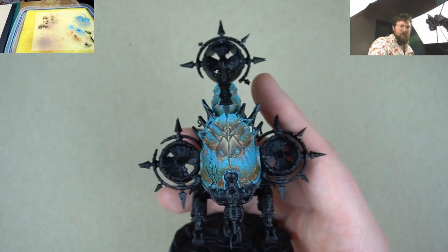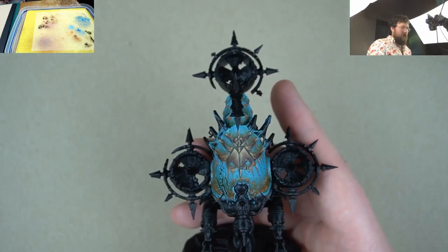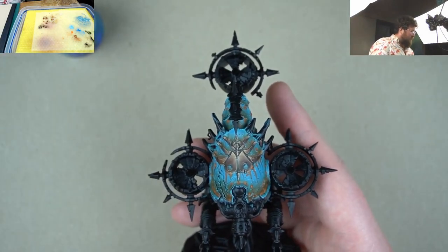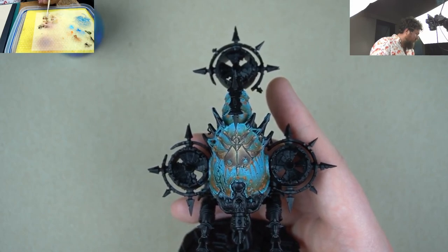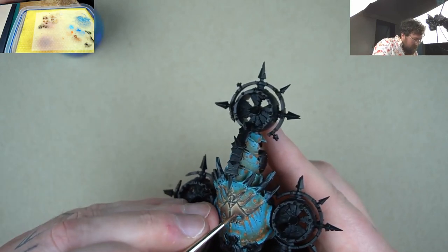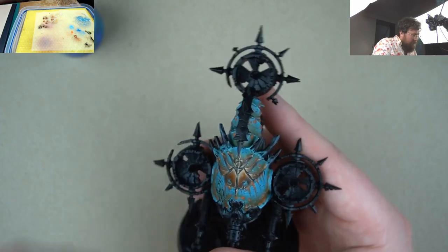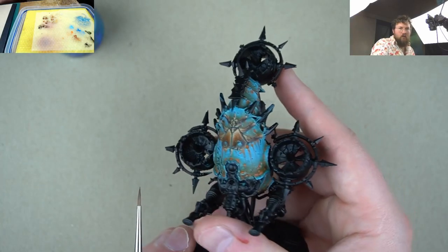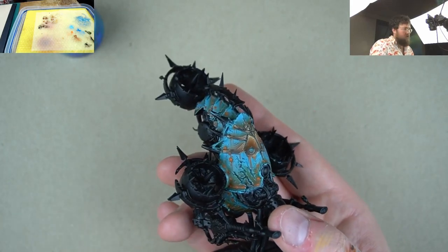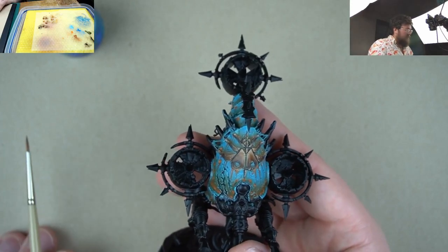Last thing we're going to do is we're going to weather it just a little bit. This is a bravery step — you could ruin it, or you could just leave it here and be happy with it. But at the moment it's looking a little bit gold, and maybe that's because I put a little bit too much yellow in there. To bring it back down, all you'd have to do is just grab some of your Mournfang Brown, which is our kind of warm brown, and just glaze that over some of these more yellow parts. See how that quickly transforms it from gold to bronze. That's just something to be careful of when you're throwing in yellow, as it can quickly become gold. But easily fixed with a little glaze of brown.